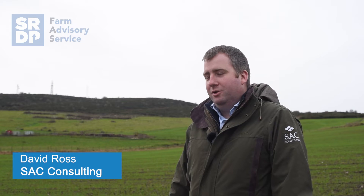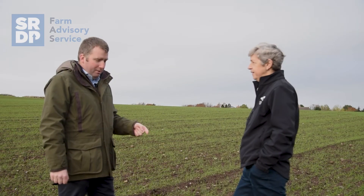My name's David Ross, I'm a senior consultant for SAC Consulting based in Stenhaven. My interests are in agronomy and soil health and also in regenerative agriculture.